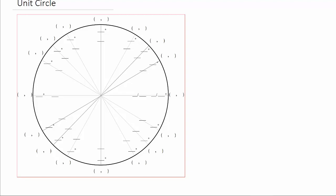The first thing we'll do is fill out the angles. So we know here we've got 0 degrees, then 30, 45, 60, 90, and then 120, 135, 150. Then we've got 180, 210, 225, 240, 270, 300, 315, and 330. So there's the degrees going around.